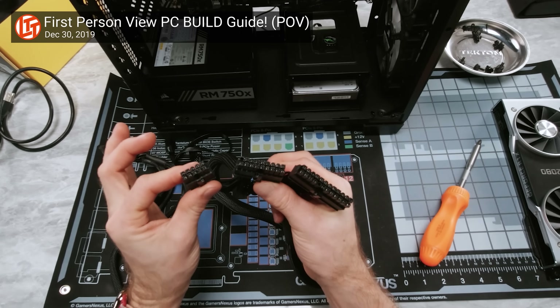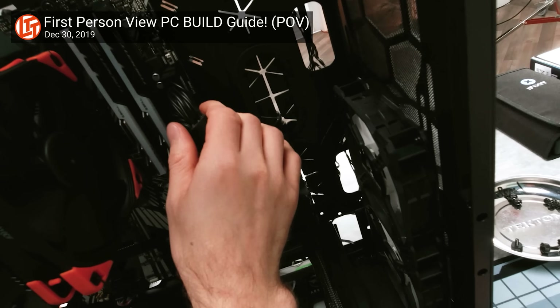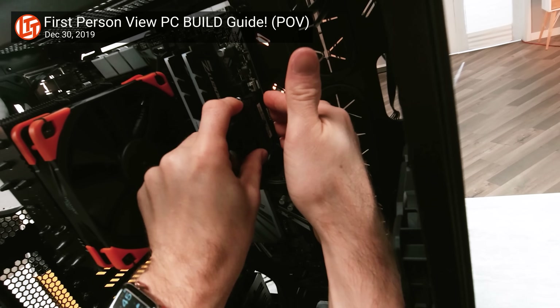You know what a pain it is to try and get that thick, bulky, 24-pin ATX motherboard connector up through the cable management grommets, into your case, and then shove it into the motherboard itself, trying to keep all the little pins lined up and not snap the board in half? Well, this is just one issue the new ATX 12VO standard is aiming to solve.